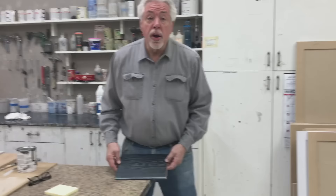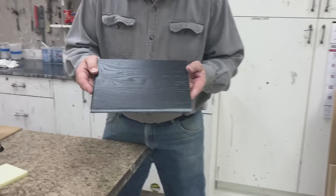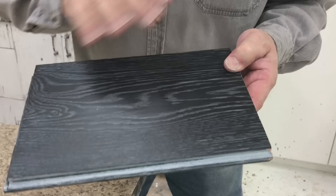Welcome back to Woodworking with Wes. We're in the paint shop today. On our Instagram we showed a small video of a very special finish, a new finish that we hadn't seen. I called it high tech — maybe it isn't. But we're going to show you how we do this finish in the paint shop today, and we're going to talk about the secret that makes this finish possible.